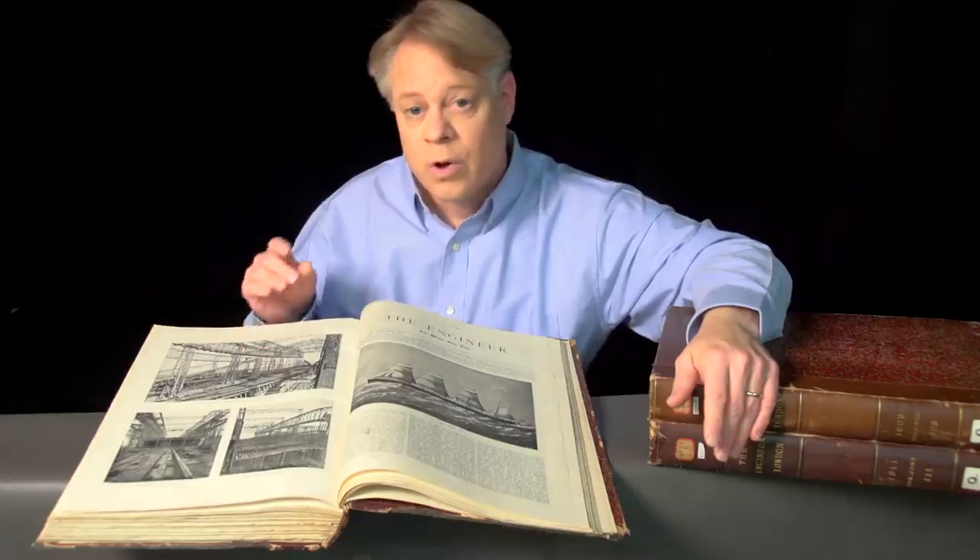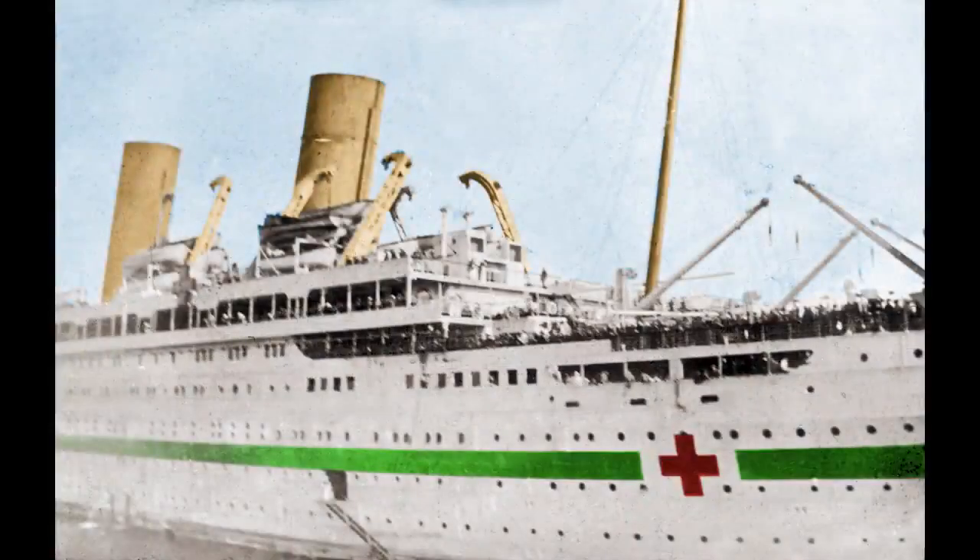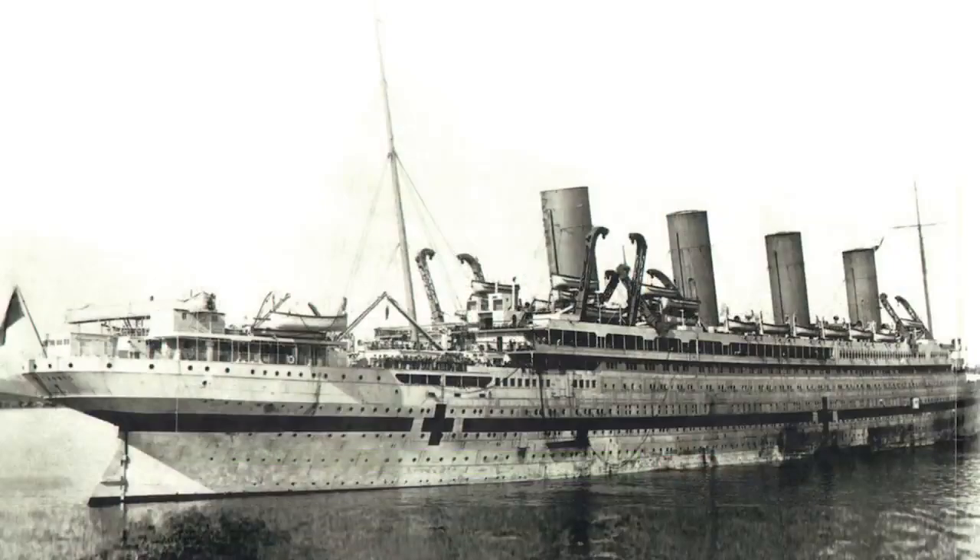The Olympic's sibling also suffered a traumatic blow that caused it to tragically sink — I'm of course talking about the Britannic. The Britannic was the same size and very similar to the Olympic and Titanic. Although intended to be a passenger liner, the ship was drafted into military service in World War I as a hospital ship. While in the Mediterranean, it hit a mine or was struck by a torpedo and sank in less than an hour.